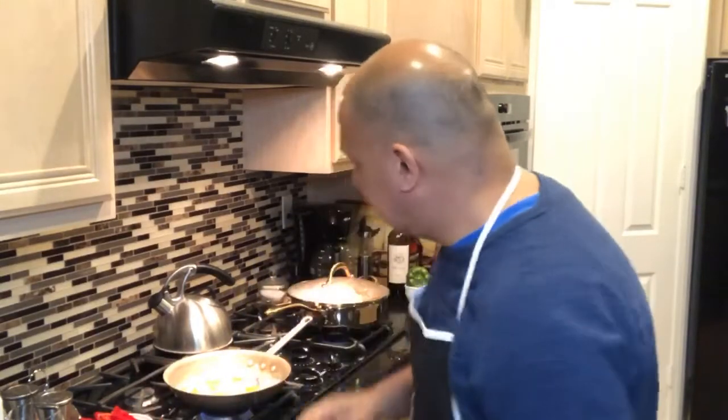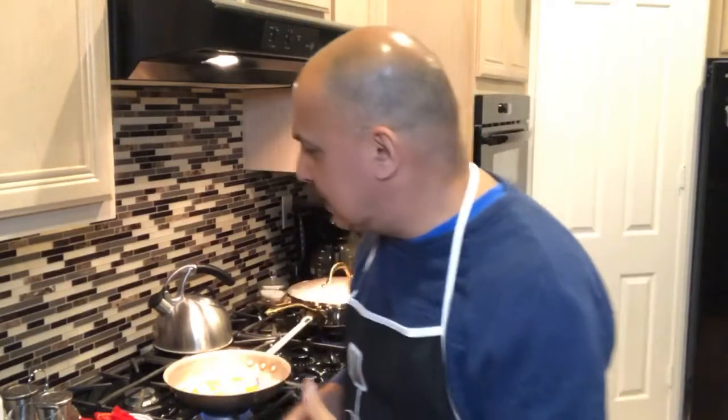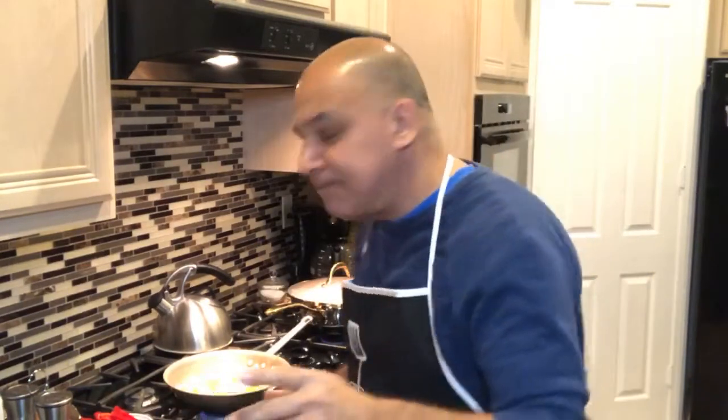Good evening, everybody. I'm here at my kitchen. I've been posting some pictures of the dinners that we've been making whilst on quarantine. So tonight, I thought that we would cook with you. What I'm going to make tonight is a time-honored dish here in the Coachella Valley — it is called Steak Sinatra.